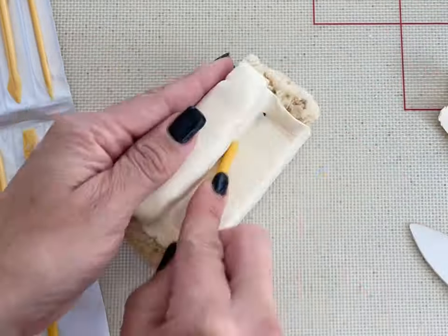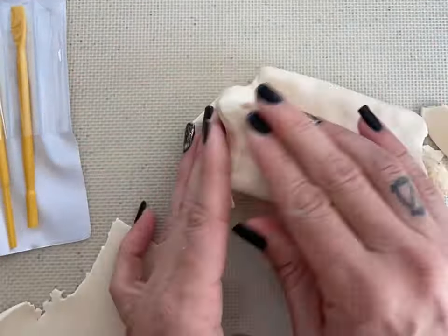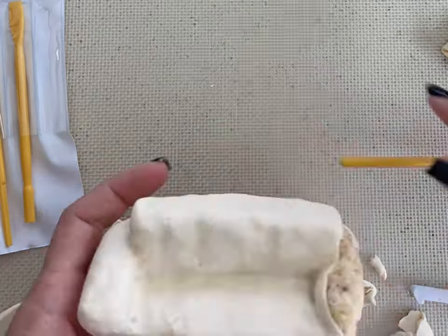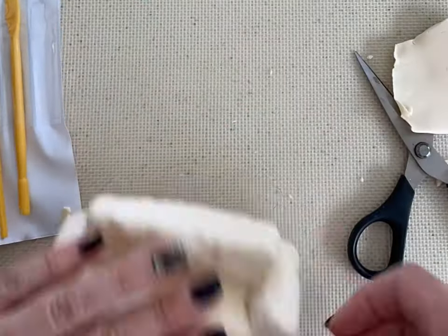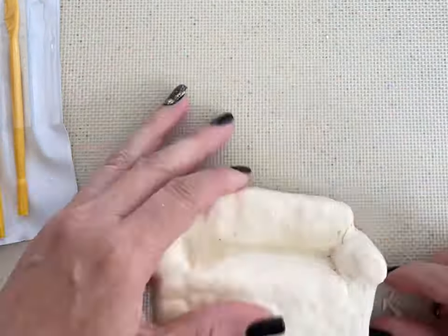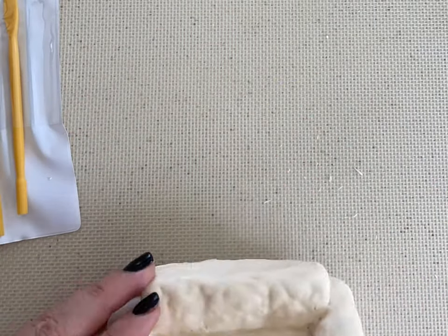I'm using these little PME modeling tools — it just helps to get into the little crevices. I'm wrapping more modeling chocolate around the couch and molding it with my fingers. The heat of your hands will help melt the chocolate into each other, making it seamless. Just putting a piece of modeling chocolate on the back of the couch and using the heat of my hands to make it seamless.